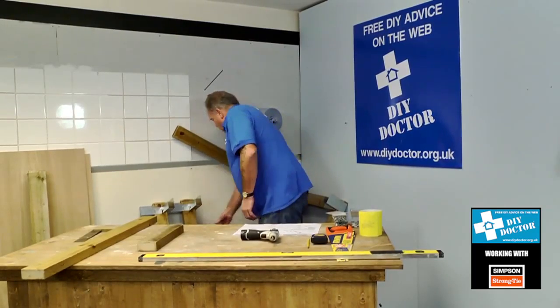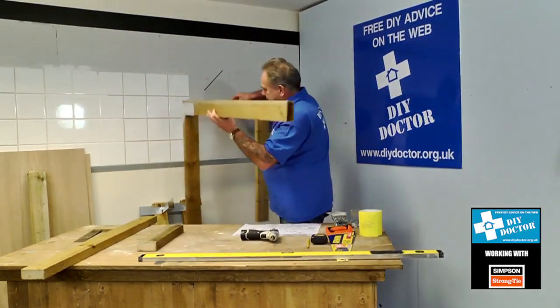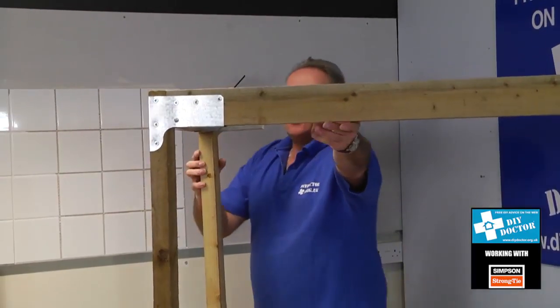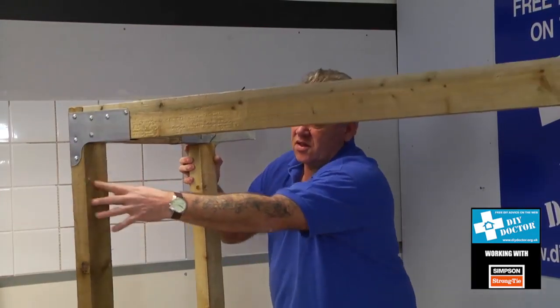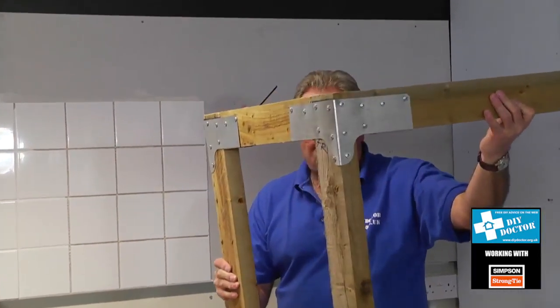In true Blue Peter style, here's one we made earlier — you can see it with screws in every hole. The Simply Build It instructions suggest leaving two or three screws out to allow a little fine adjustment. So you can see how those screws look in place and how those rails work together. We'll then move on one further step and show you an end panel in place with the top rail, to give some idea of how this goes together.